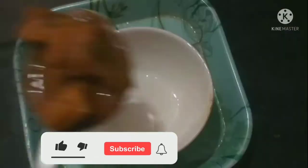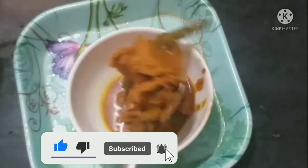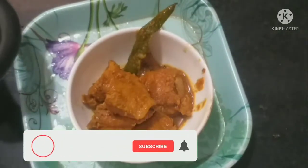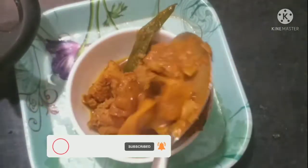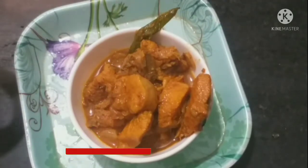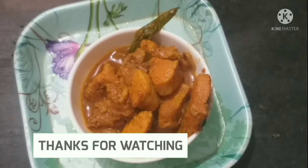It is very tasty and very easy to prepare. If you want to try it, let me know in the comments section. Please like, share, and subscribe.